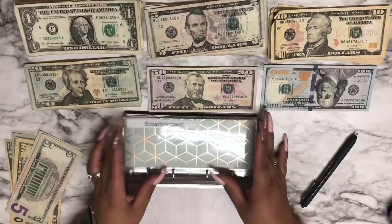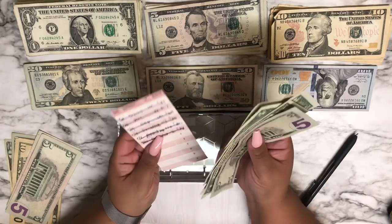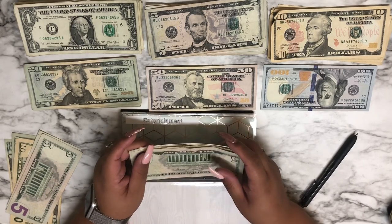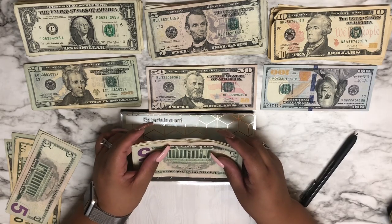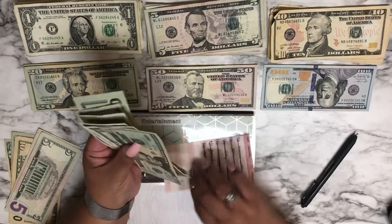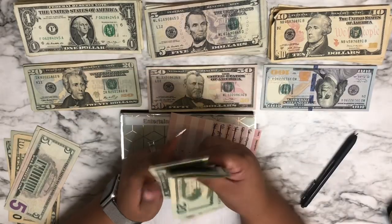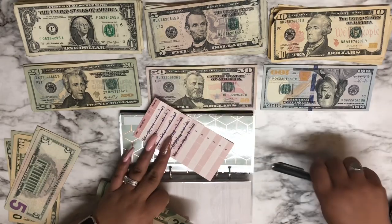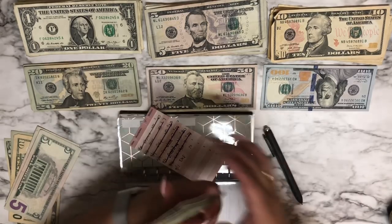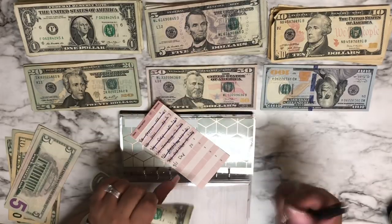Moving on to entertainment — I think I'm going to roll this one over. For entertainment we have a couple of dollars left in here, so I am going to add $20. The denomination will be just one $20 bill. That now makes this 20, 40, 45, 46, 47, 48 — so we have $48 in entertainment, and I just wanted to roll over in case we want to do movies soon.